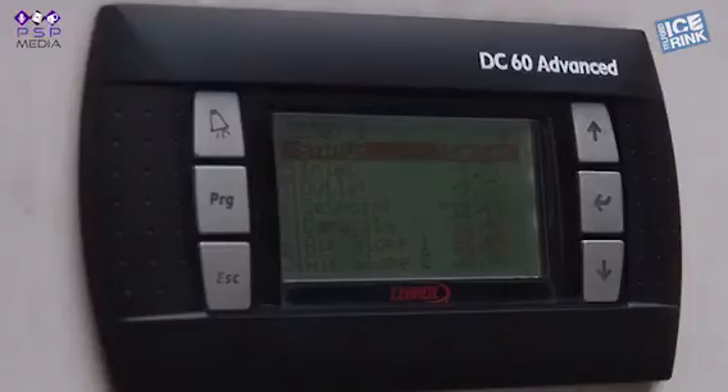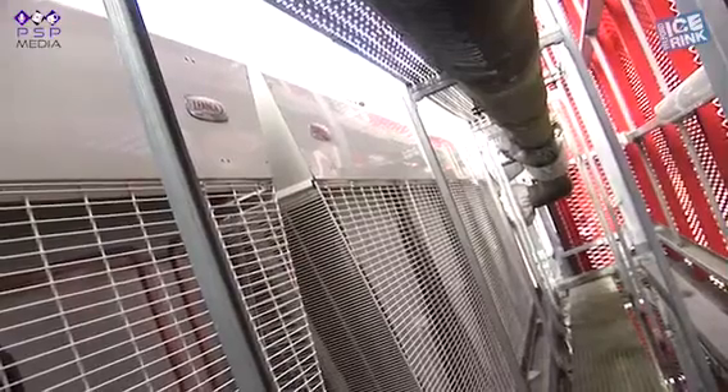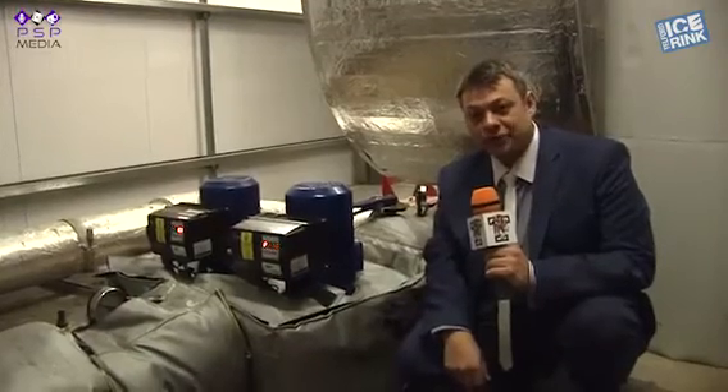The ice pad has pipes running underneath it, and this is the plant that keeps those pipes at sub-zero temperatures. This shows you the supply temperature of the glycol as it runs to the pipes that go under the ice rink. These are the glycol pumps that take the chilled glycol from outside and pump it around the building down under the ice to keep the pad frozen.